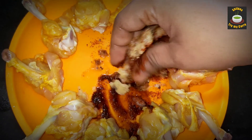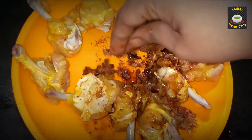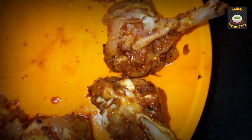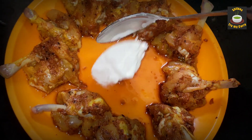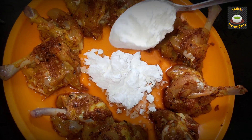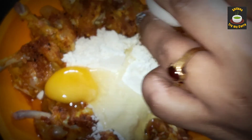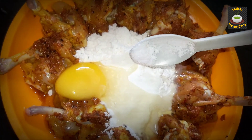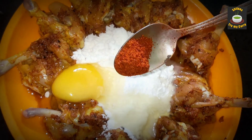Leave this marinade aside for 30 minutes. After 30 minutes, add 1 tablespoon of corn flour, 1 tablespoon of maida, 1 egg, quarter teaspoon of salt, and a quarter teaspoon of red chili powder.